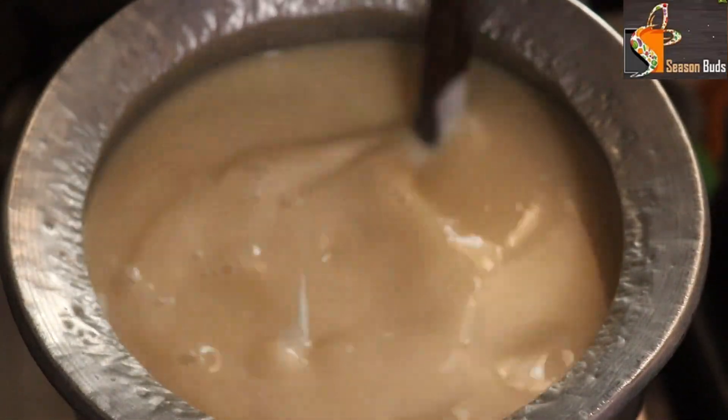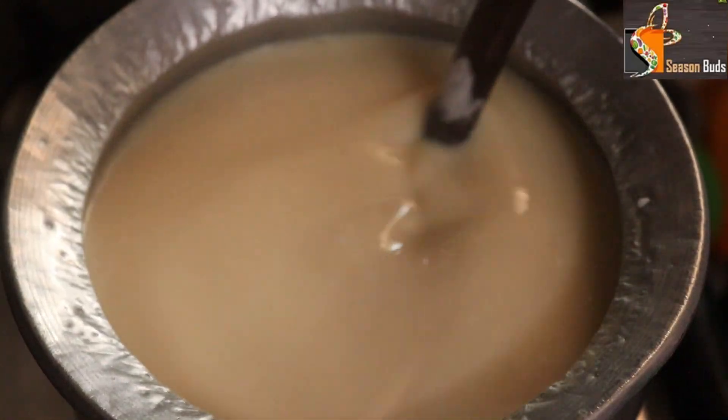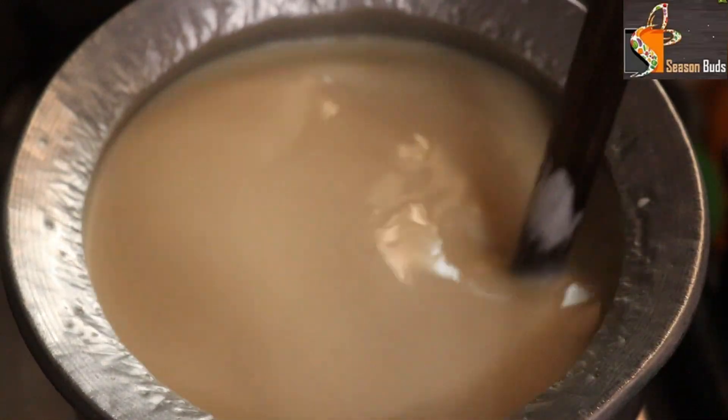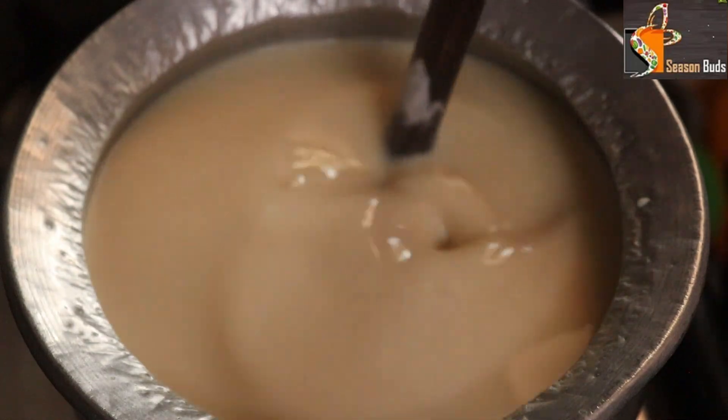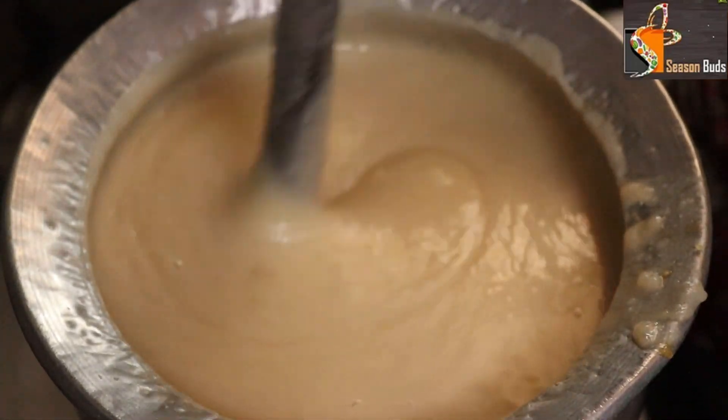It will be soft. We will make a maitha — it will be very sweet. Now we will mix it well. It will be very good for you.